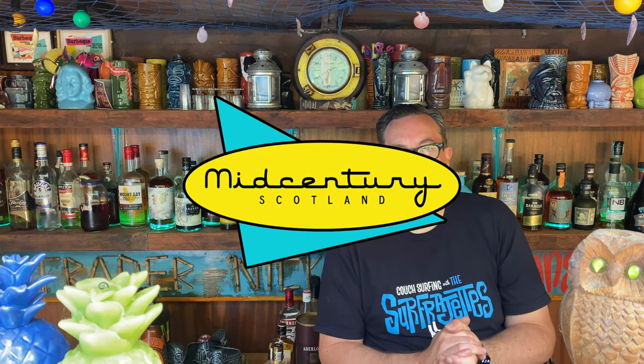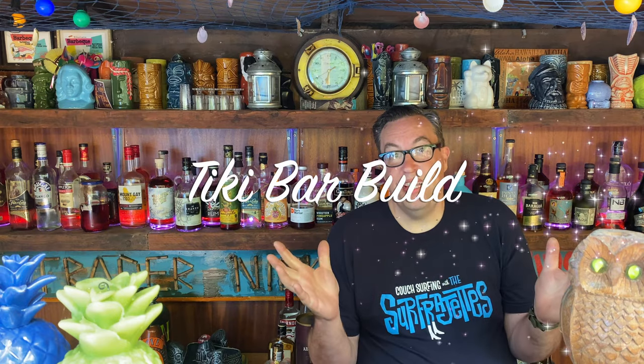Hi! Welcome to Mid-Century Scotland, Nick here. Thanks for all the love on the Tiki Bar tour video — if you haven't seen that video go check it out. I wanted to talk to you a bit about how I built the Tiki Bar.